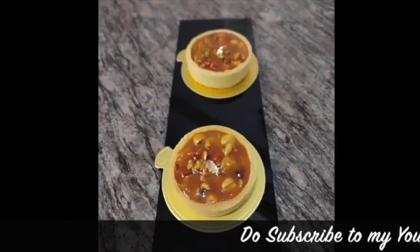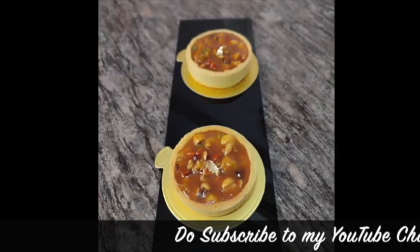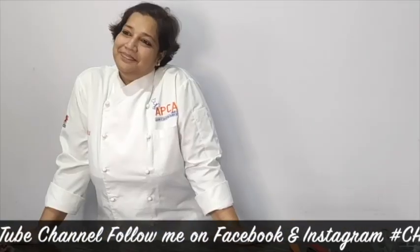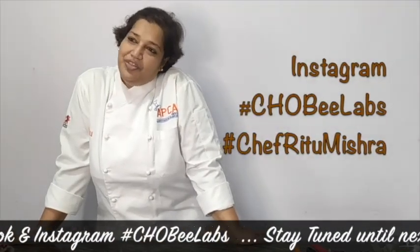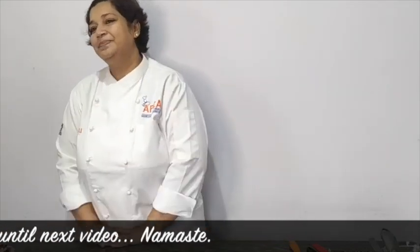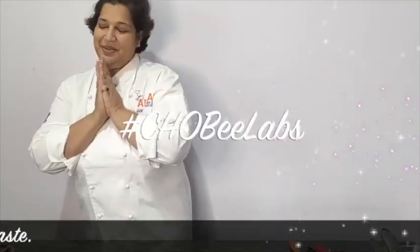Don't forget to like and share my video, do subscribe to my channel, and follow me on Instagram and Facebook — Joby Labs. For any queries, you can DM me on my Instagram at Joby Labs and I'll revert as soon as possible. Thank you for watching. Namaste!